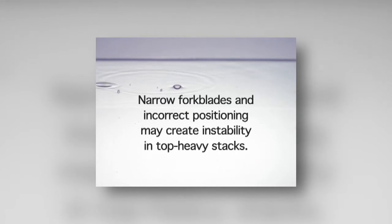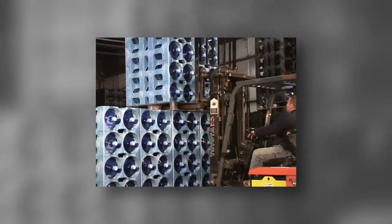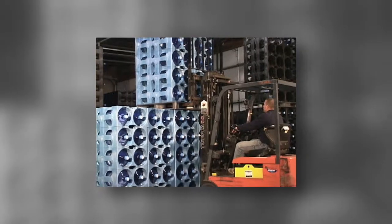The combination of narrow fork blades and incorrect positioning may create instability in top-heavy stacks. Top-heavy stacks are racks with empty bottles in several bottom layers and full bottles in the top. We recommend that fork blade width, length, and position specifications be followed for all facilities using the ProStack.